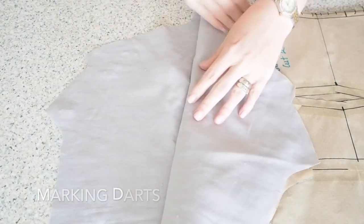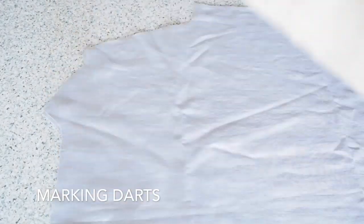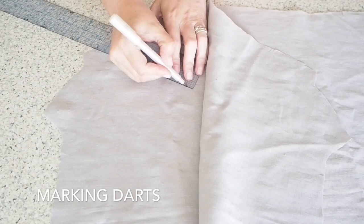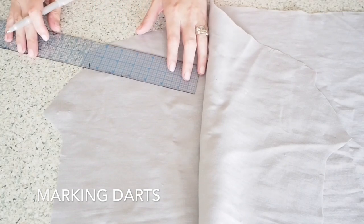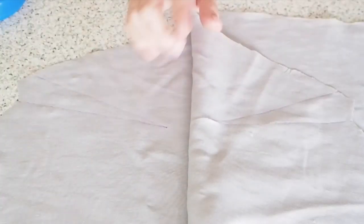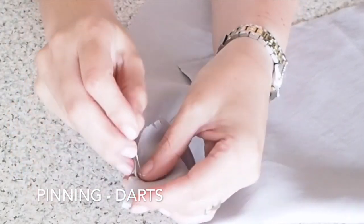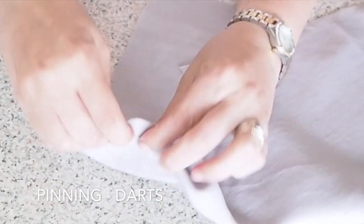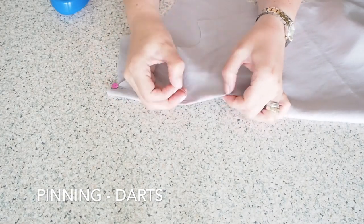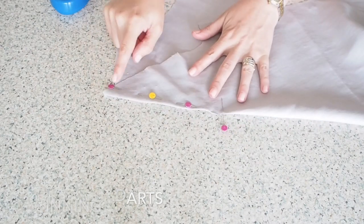So now to mark my darts. I've just popped a pin in at the point of the dart and now just marking that with my pen. Using the notches you see me clipped there, I'm just going to line my ruler up with those notches and that little dot and draw my line. Same on the other side, and pin. I'm making sure my dart legs top and bottom line up, popping a pin through the top, out through the bottom, making sure I'm staying on that line the whole way down. And when I get to the end - to the point - I'll pop my pin in on the horizontal, which will just help me when I come to sew.